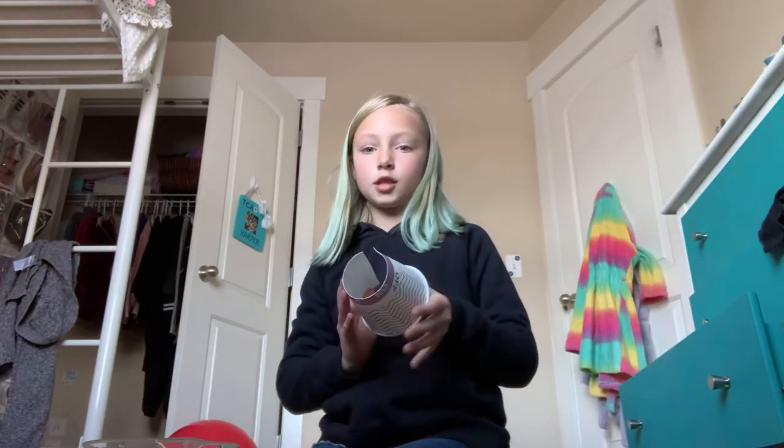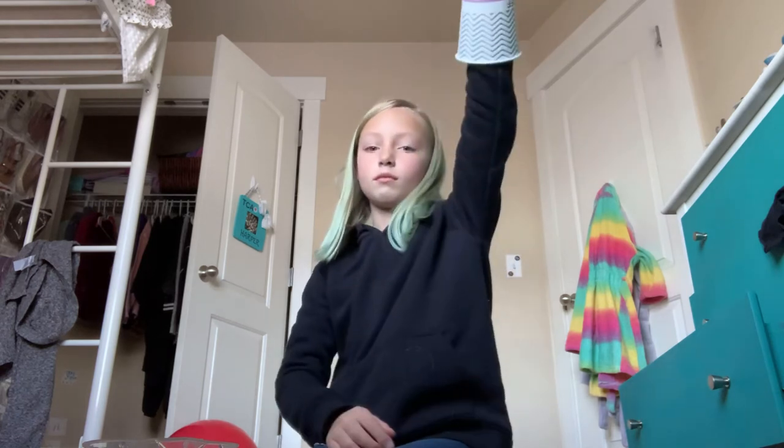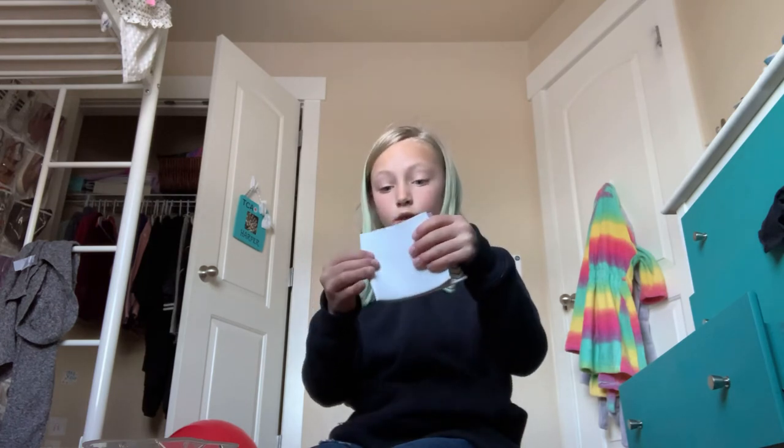We also might do something with this cup — you can fold the cup in half. I might just be using a weird craft, but fold the cup in half.